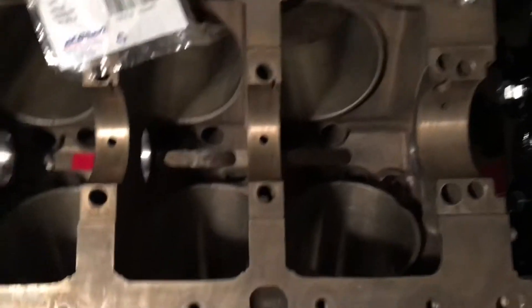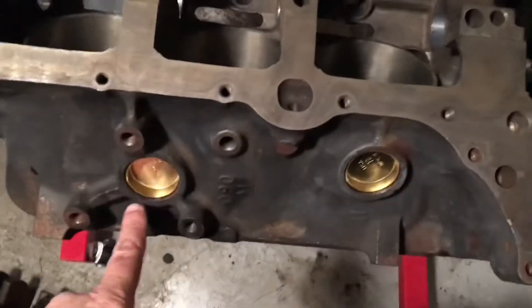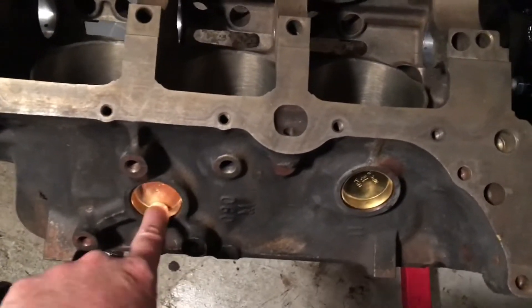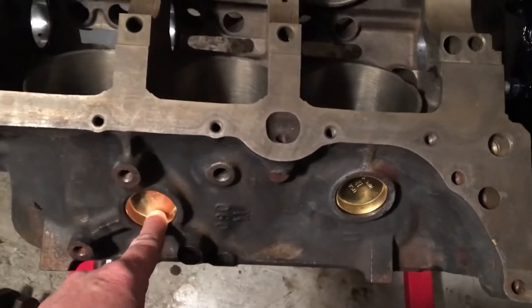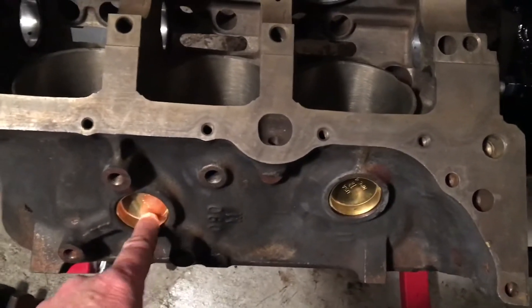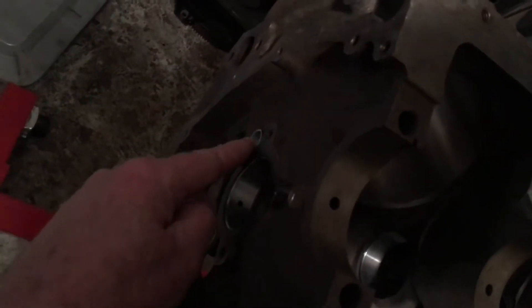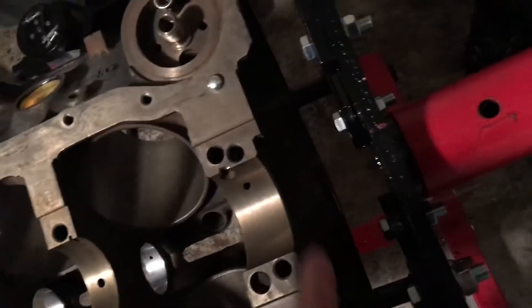When you put it back together, if they don't do it, you can do it yourself. I put in my own — these are called cord plugs, some people call them freeze plugs, but I've since found out they're actually called cord plugs. These are brass cord plugs; I've got them on both sides. I've got plugs in the front — these are your oil galleries, oil passages that run through the block — you've got plugs in front and back.